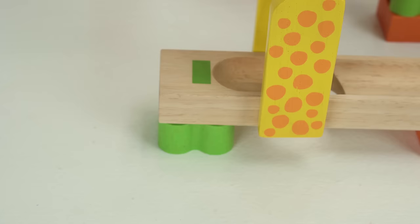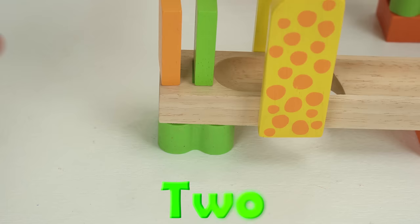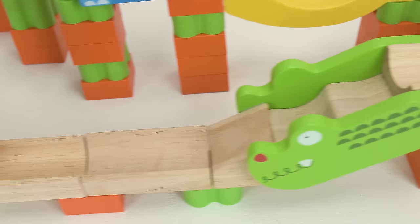Now it's time to add our one, two, three, and four dominoes and then try out this marble maze. Alright guys, we did it! Check out how cool it looks — there's the elephant and the slide around the corner, down the alligator and under the giraffe. How cool is that? Let's give it a try.